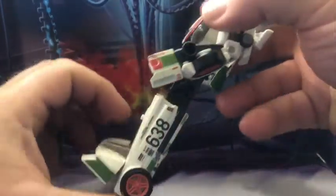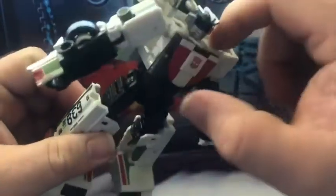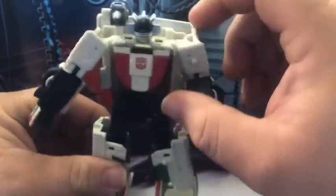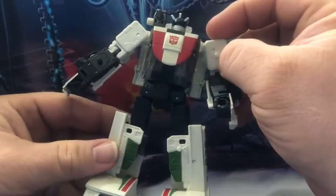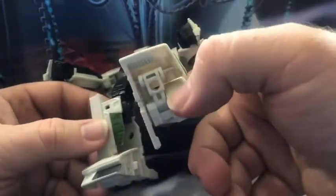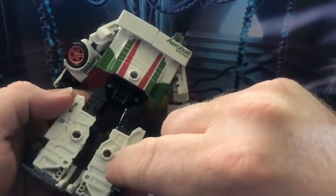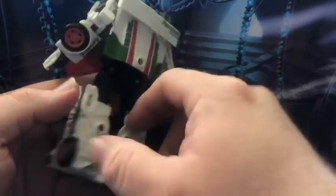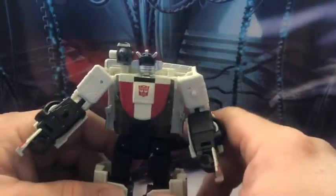He's got multiple weapon ports here — one on his forearm, he's got these pegs here for his gun, and other little peg accessories. There are tabs for blast effects, a weapon port right there, one on his back, and ones on the back of his legs. Got to get used to having that there — that's something new.